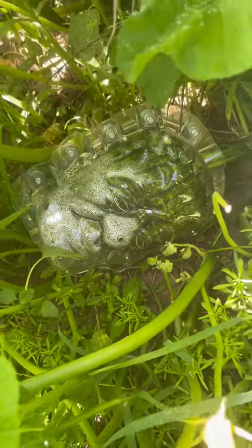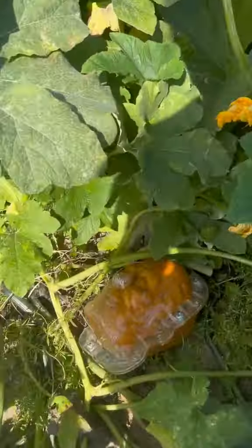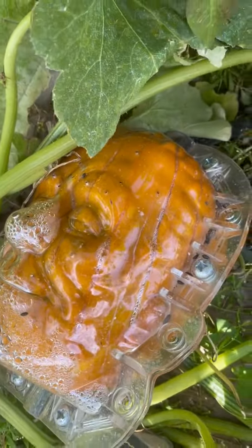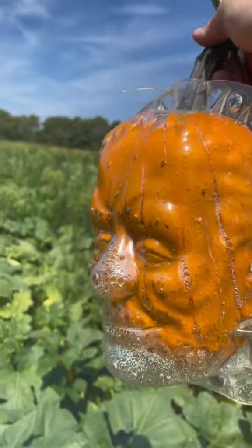That airflow coming through his nose and his mouth, back to the back of his head, is going to allow it not to rot. You're going to want to harvest it when they're green, not when they're orange — when you get orange, that's when the rotting happens. I think this only took about 12 days to get to this size.